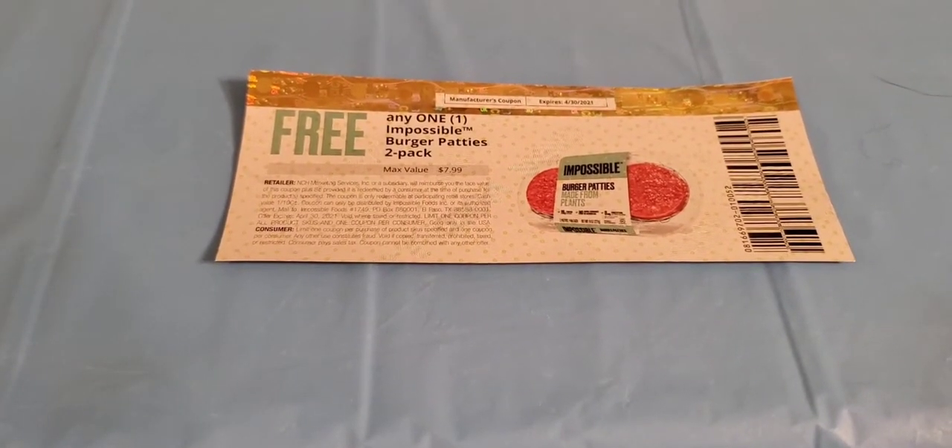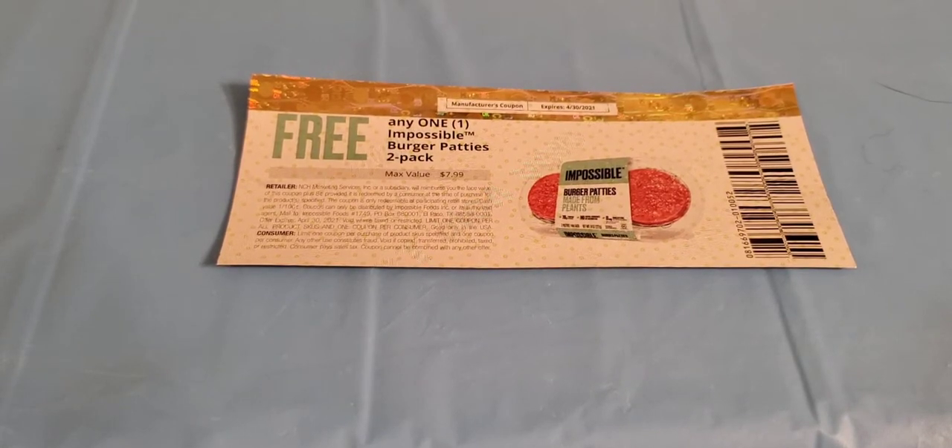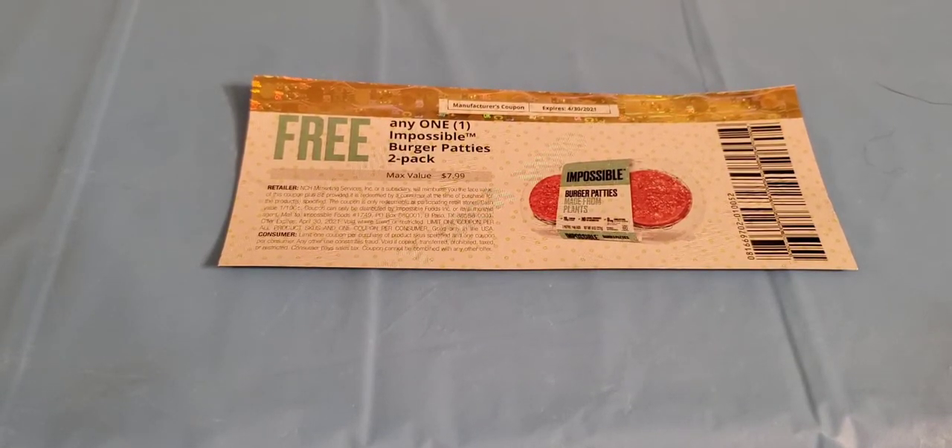Sometimes if they can't send the product actually to your door, they will go ahead and give you a coupon to allow you to pick up the item in store. So this is a brand new shiny coupon for me to try the Impossible Burgers for free on the two-pack, and they just so happen to be on sale at Winn-Dixie this week.